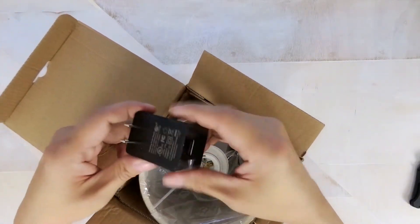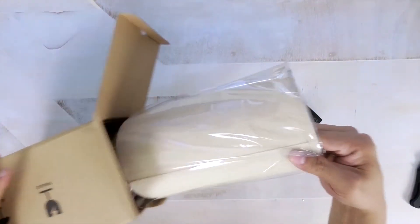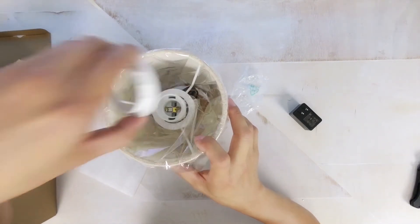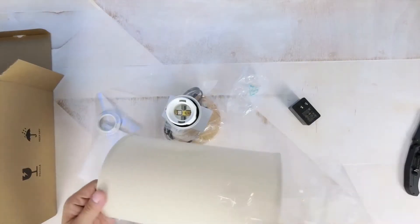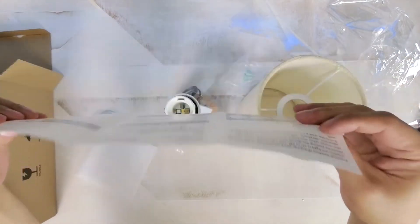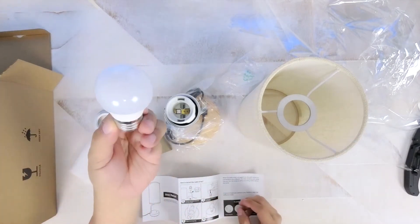You do get an AC adapter and the light itself comes virtually disassembled. Each of the contents is wrapped nicely to protect the different parts of the lamp. It comes with a simple instruction manual that outlines instructions and other tips to assemble and use the lamp, and it also comes with a dimmable LED light bulb.